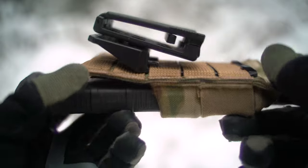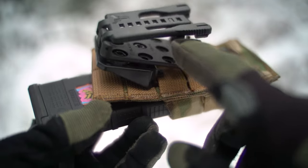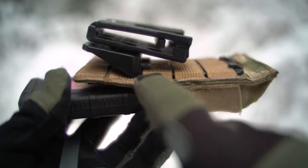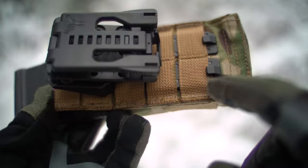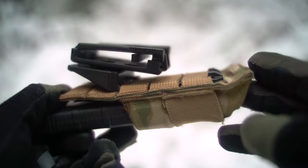So what is it? It is this angled piece back here that is attached to a Blade Tech tech lock, with two legs that run down and can attach to pretty much any PALS-compatible mag pouch.